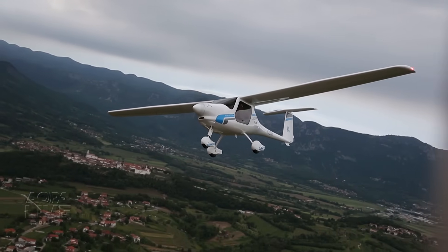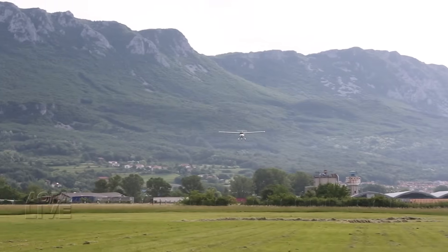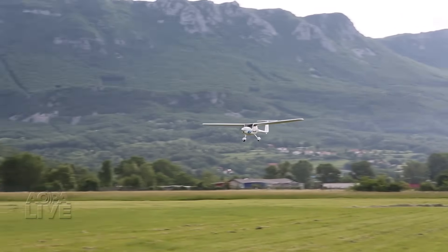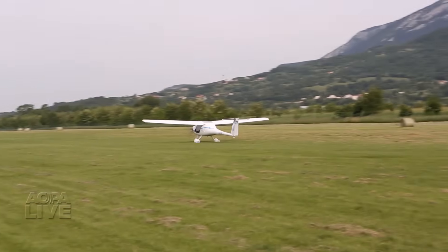This happens at low power settings when the blades are windmilling. Short final is flown with full flaps — flapperons actually — at 55 knots, and touchdown comes at around 40 knots.